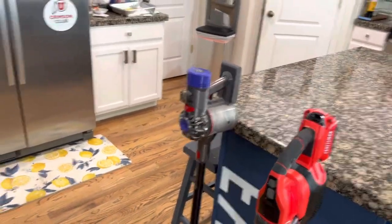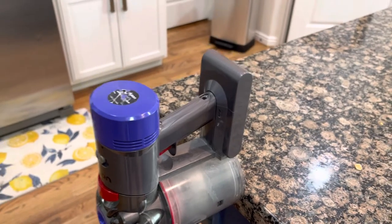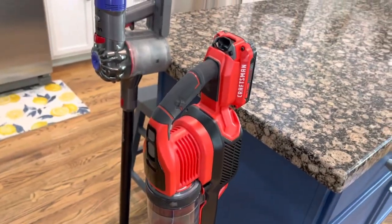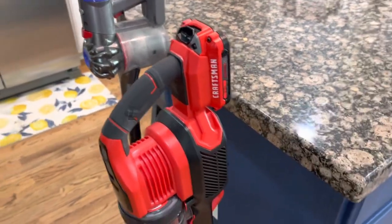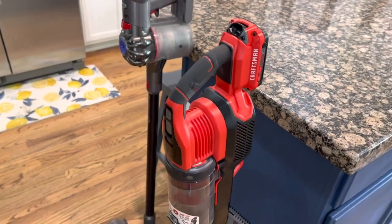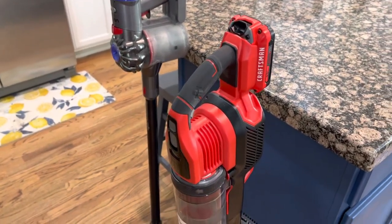The Dyson battery was a little better when it was new but it's not doing well now, and when this battery goes out I don't even know what to do. But with Craftsman — they're a power tool company — you just get another battery. The power tools I have with these kinds of batteries, some of them are 15 years old and those battery packs are still performing. Great idea, awesome thing.